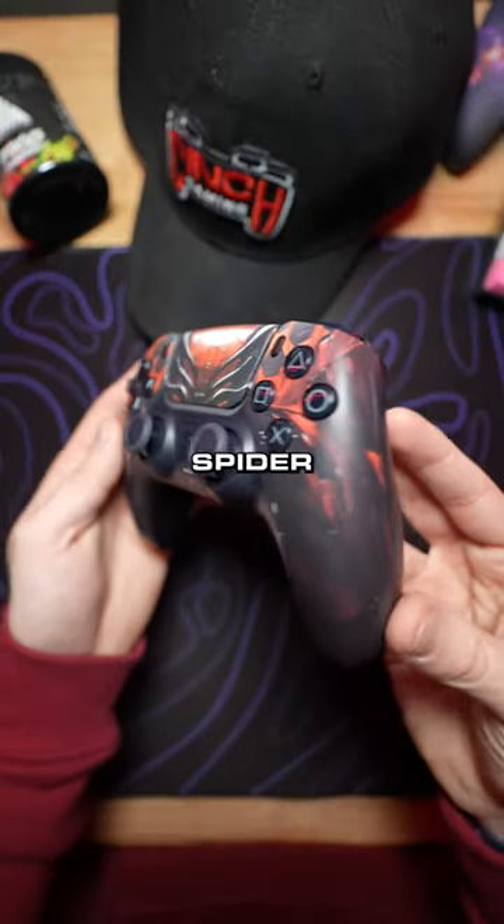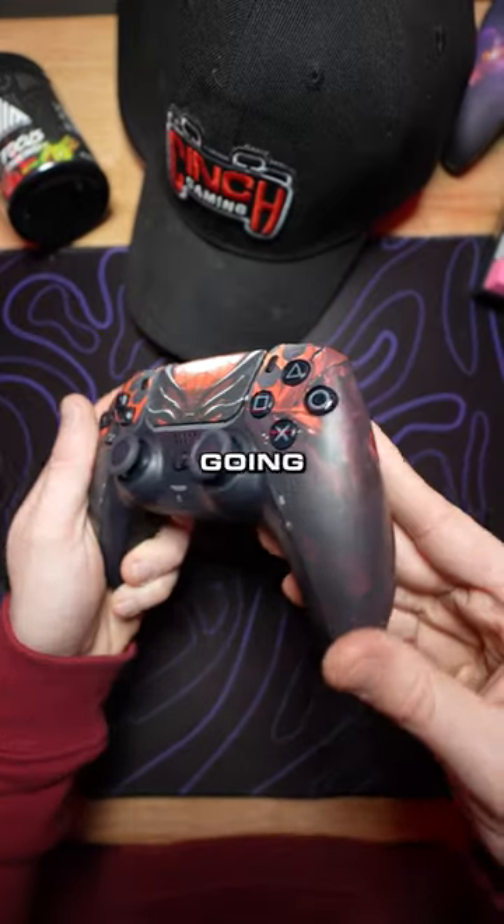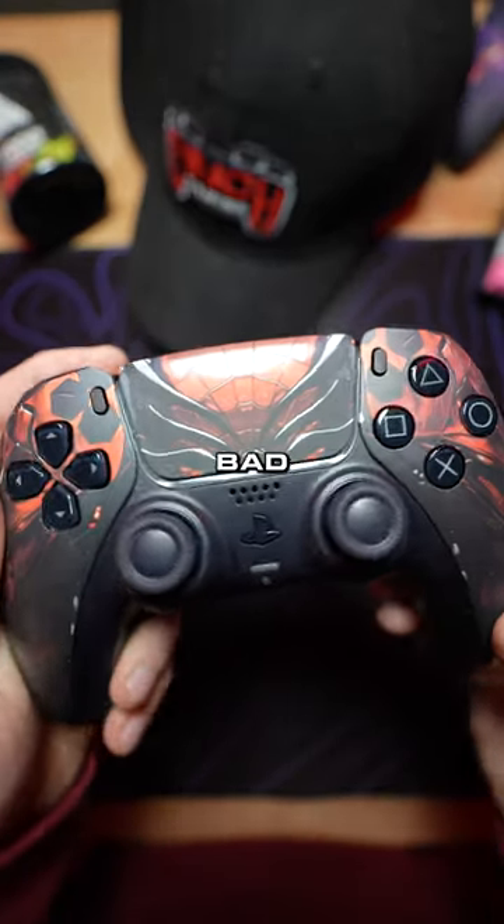Let's check them out. Oh man, spider armor. As you can see the spider's in the middle with the legs going off to the side. Check this bad boy out, man.